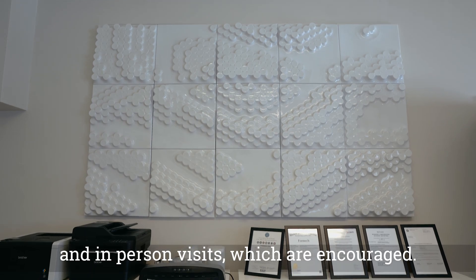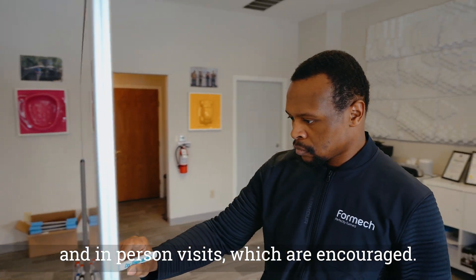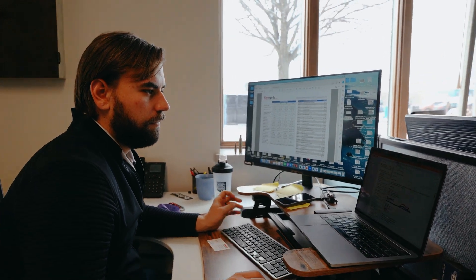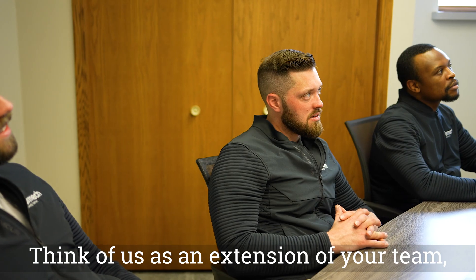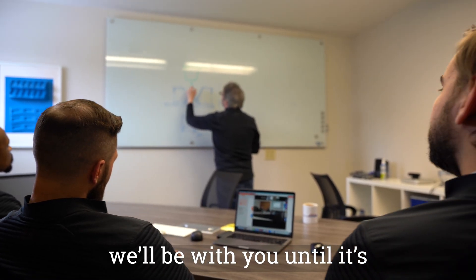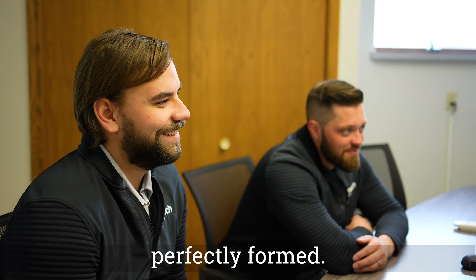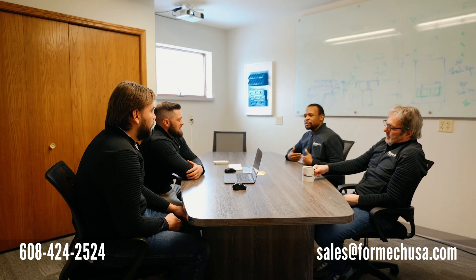Results are shared via pictures, video conferences, and in-person visits, which are encouraged. Think of us as an extension of your team — we'll be with you until it's perfectly formed. Give us a call or send us an email and we'll get started with your initial evaluation.